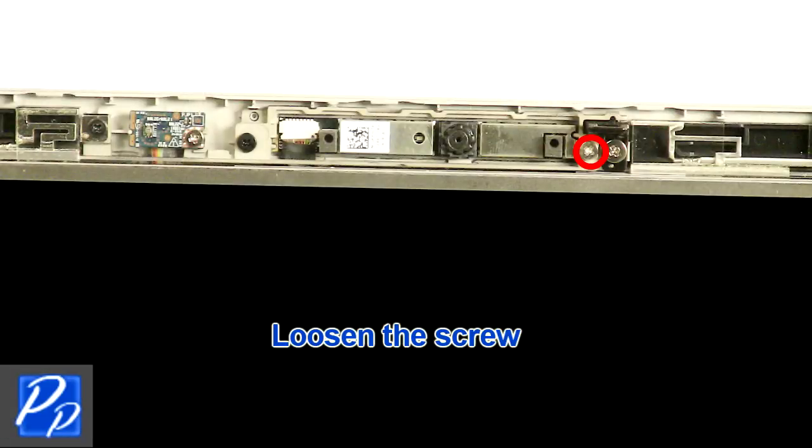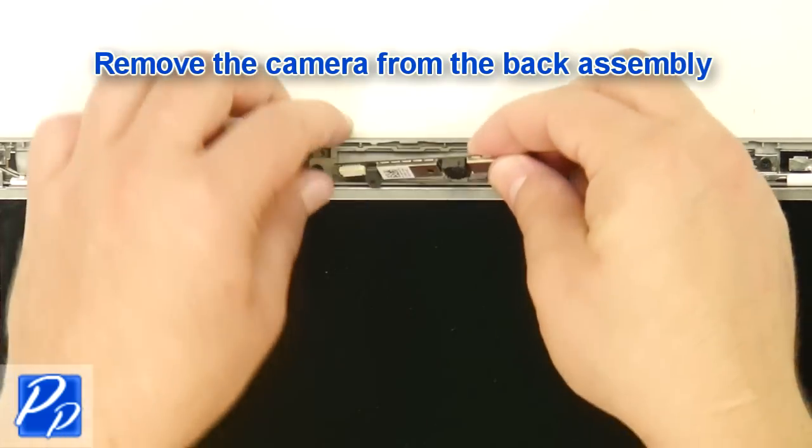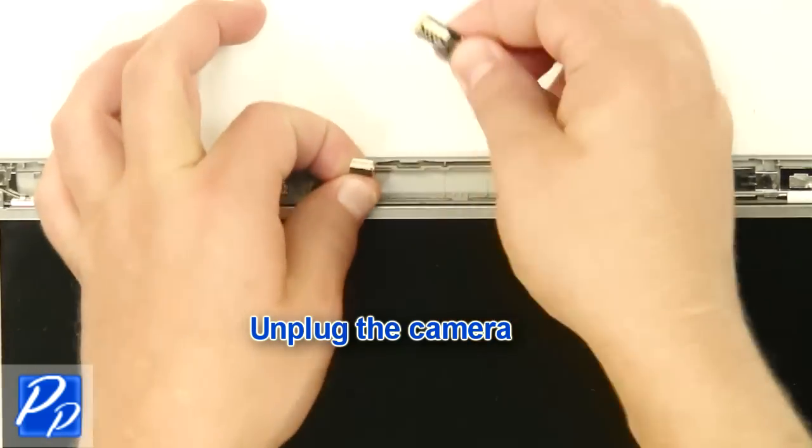Loosen the screw. Remove the camera from the back assembly. Unplug the camera.